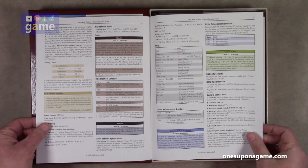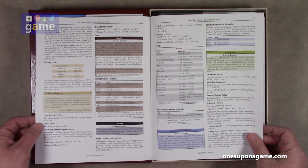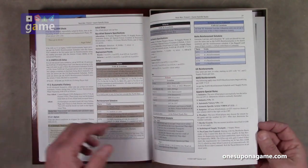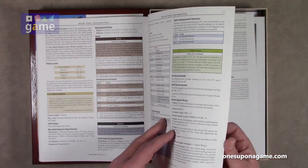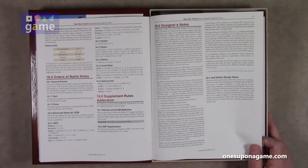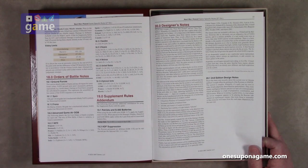Then we have the advanced rules section and scenarios. We also get one page of designer notes — second edition design notes. Much has been said recently about the current war in Ukraine and how it might affect the portrayal of Russians in Next War Poland Second Edition. The answer is complex. Primarily, it's really just too soon to make broad judgments about Russian performance. There were clearly intelligence failures and lack of communication, which led directly to lack of preparation, coordination, and effectiveness. What we're seeing in game terms is a war where the novice war gamer appears to be playing the Russian side against an experienced veteran. One more thing to remember is that everyone will learn from this and make adaptations for the next war.